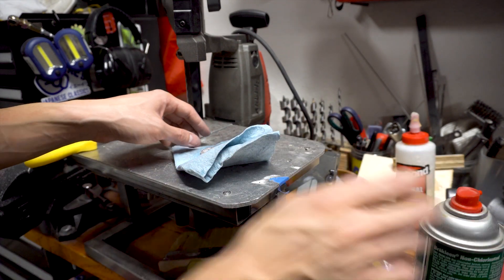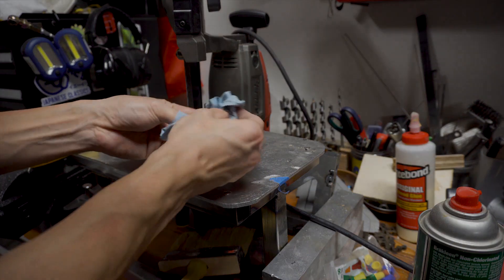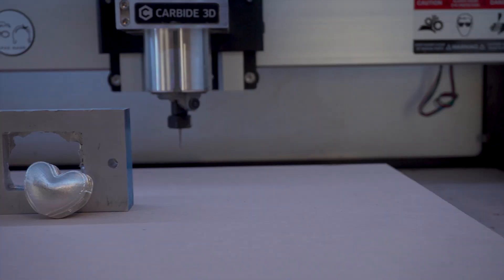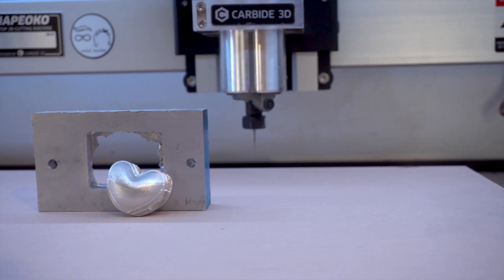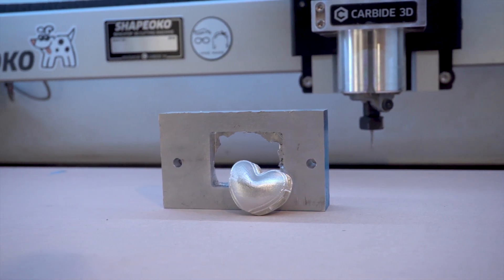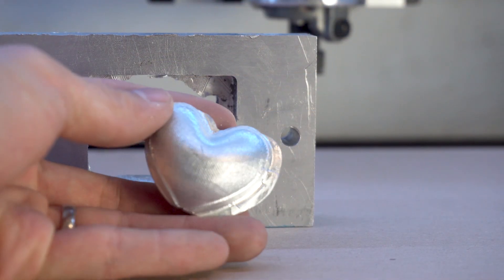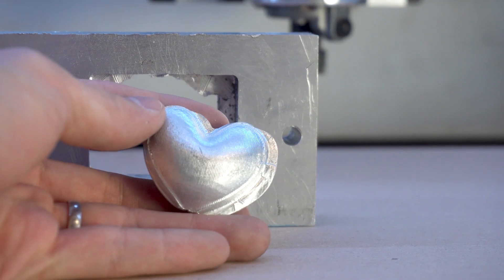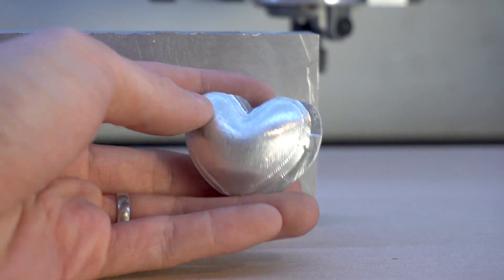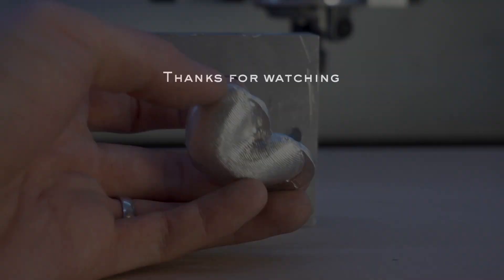Compounding rookie mistakes led to a misaligned part, but I ended up learning so much in the process. Laura appreciated the character the heart has, because it reminds her that her husband is impatient yet determined to see things through no matter how wonky. If you liked this video, please check out our other projects and consider subscribing.